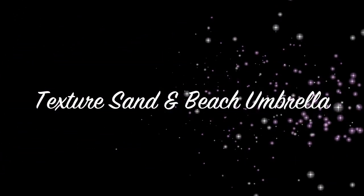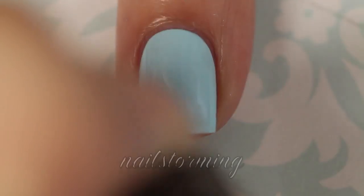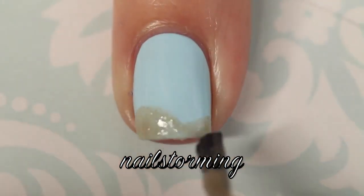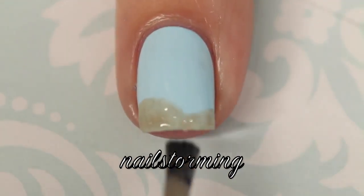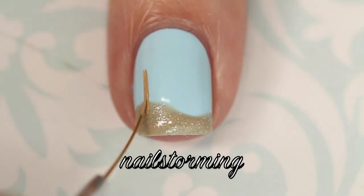Today we're going to do a textured sand and beach umbrella design. The base color I'm using is Mint Candy Apple by Essie. I'm starting out with Godiva by Zoya, which is one of their pixie dust polishes, so when this dries it's going to be a flat glitter with a texture finish.